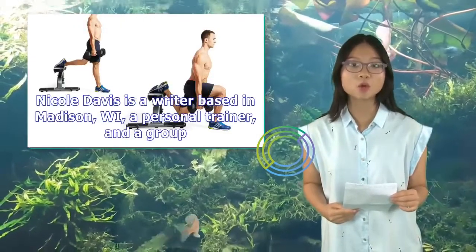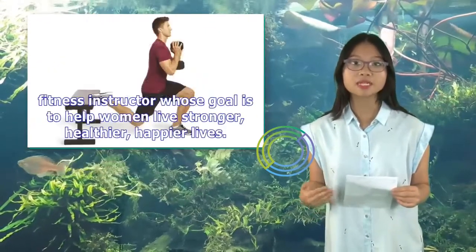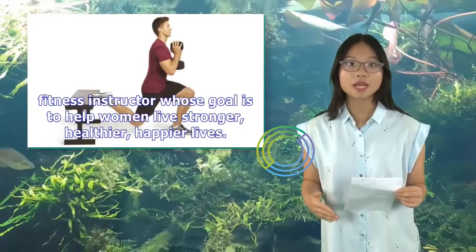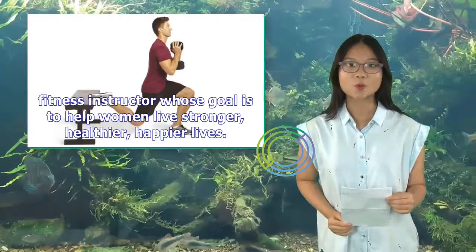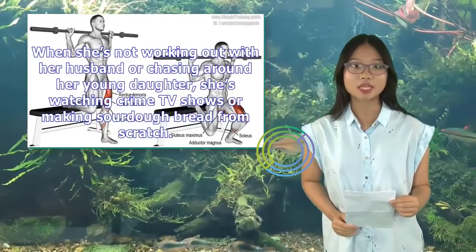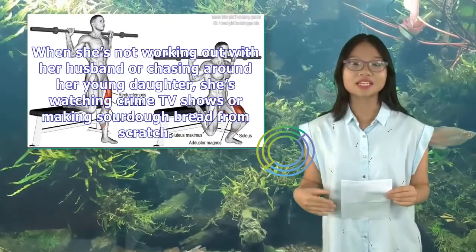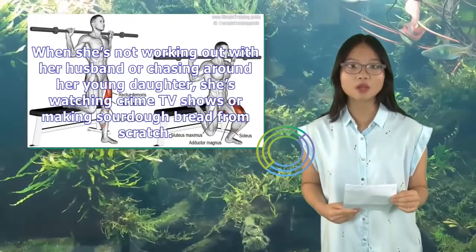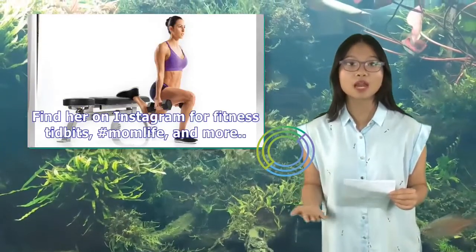Nicole Davis is a writer based in Madison, Wisconsin, a personal trainer, and a group fitness instructor whose goal is to help women live stronger, healthier, happier lives. When she's not working out with her husband or chasing around her young daughter, she's watching crime TV shows or making sourdough bread from scratch. Find her on Instagram for fitness tidbits, hashtag mom life, and more.